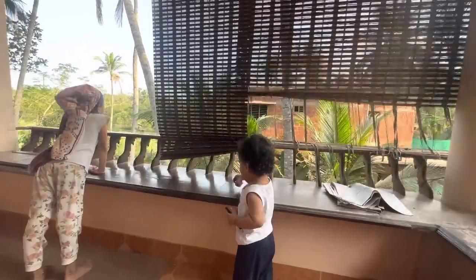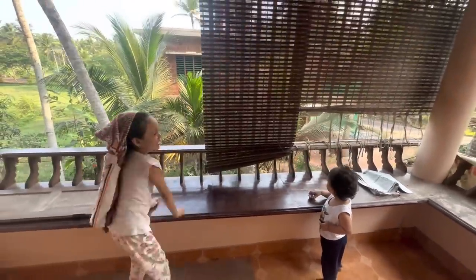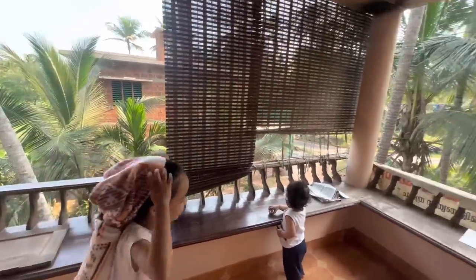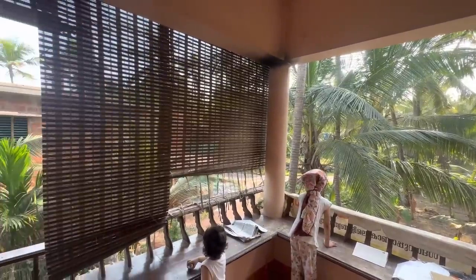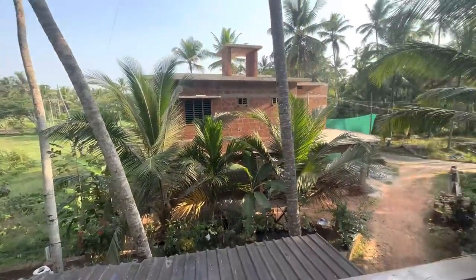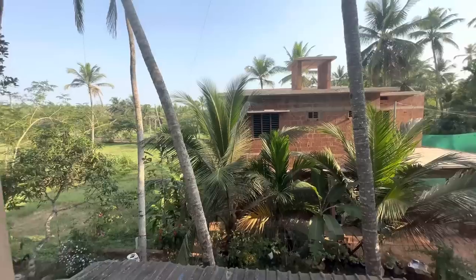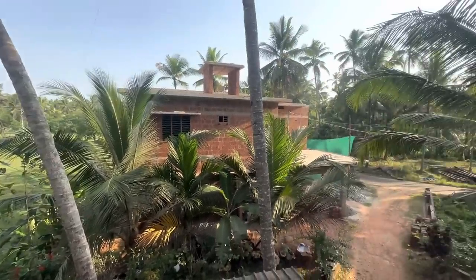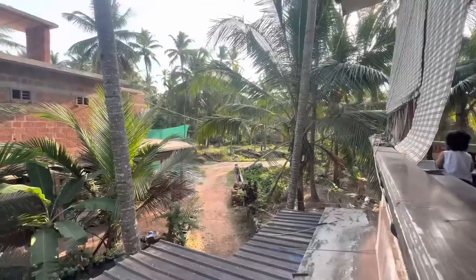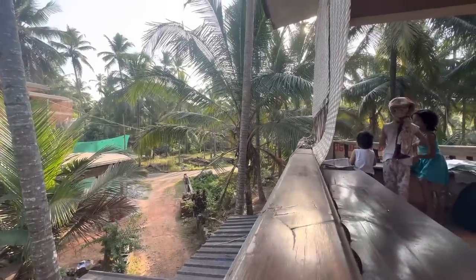There is also a new house in the Sanu area. This is the area of the house. We are here at the top, at the balcony.